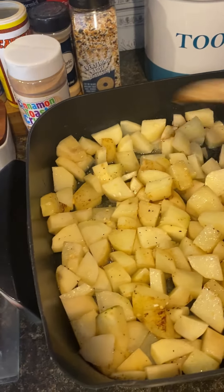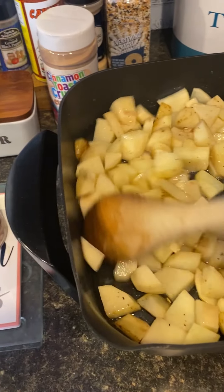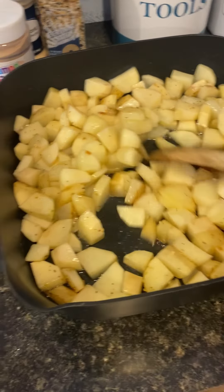Right now I have the heat in between 200 and 250. I will just leave it open for a little bit and then I will put the lid on it.